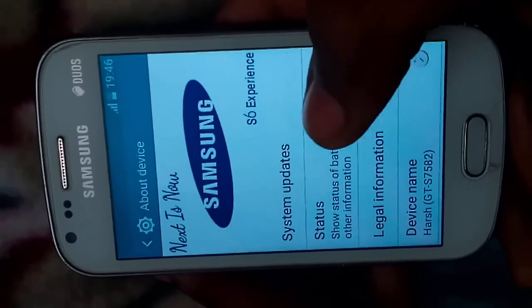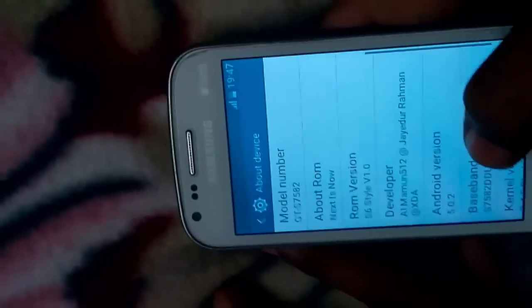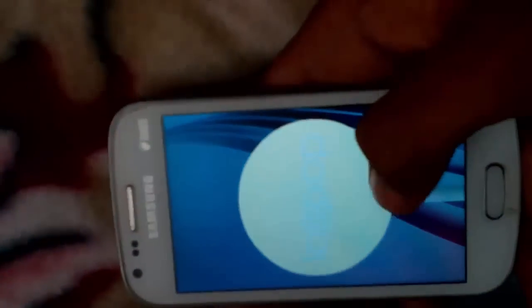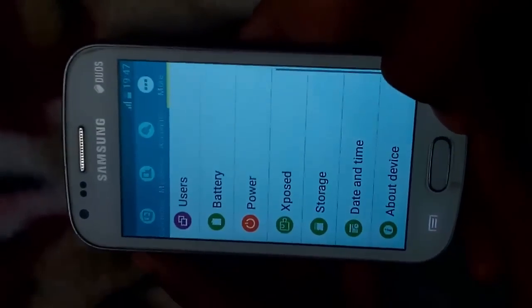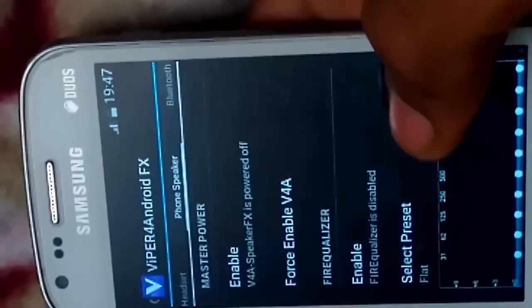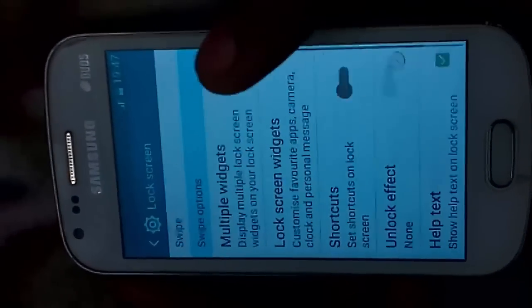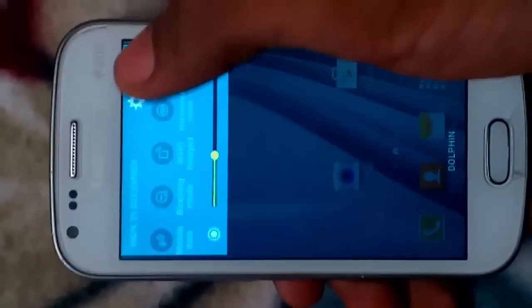Let me show you the Android version. You can see it says Samsung S6 Experience, Android version 5.0.2 — that's Lollipop. A new feature, ViperFX sounds, has been added to increase the sound quality. Now let me flash the toggles to increase the notification panel's options.